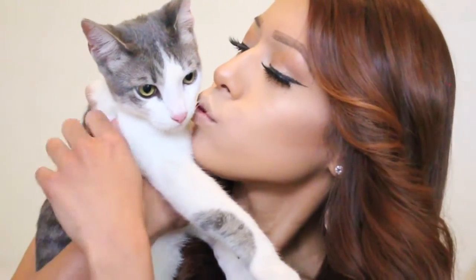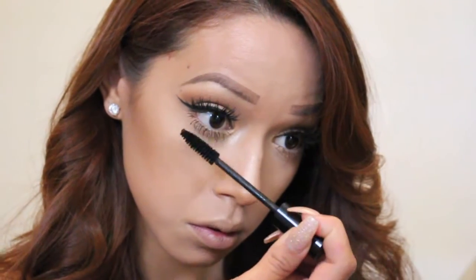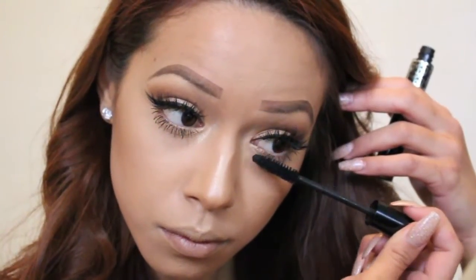And here's my baby Romy — he always bothers me when I film! You'll meet him soon in my Get to Know Me video. Then I'm taking my Dior Show mascara and applying that to my bottom lashes as well.